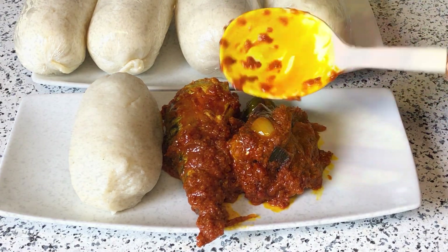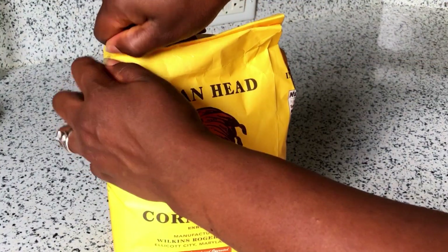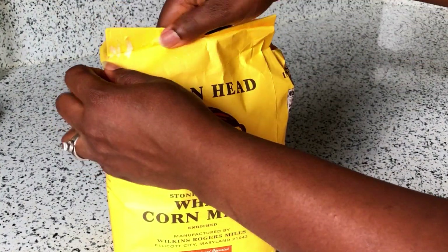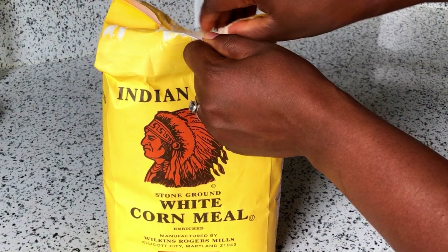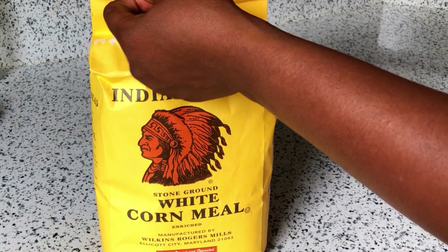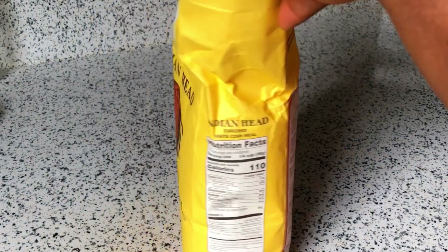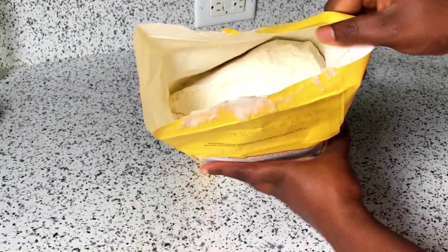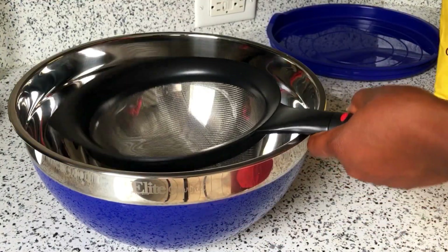I am going to use my Indian Head cornmeal. I know most of you are very familiar with this cornmeal — this is the first cornmeal I had when I first came to the United States. I've decided to use this cornmeal, but if you have any one that you like, you can go ahead and use it. This cornmeal is very good because it's not very sour.